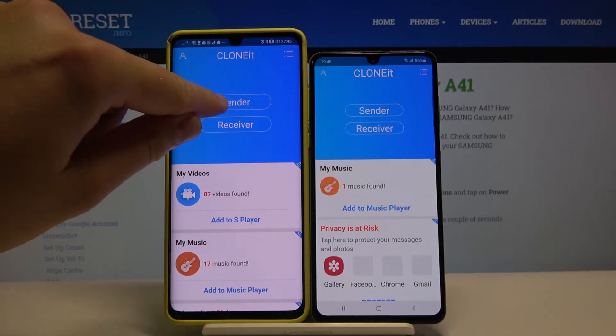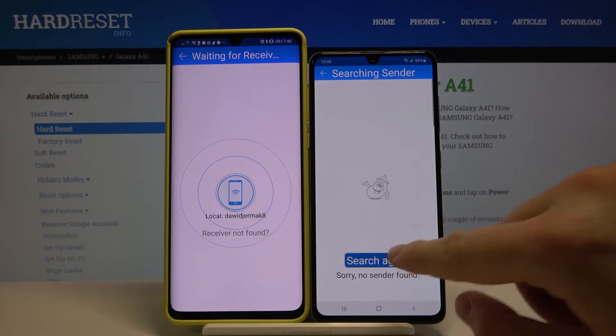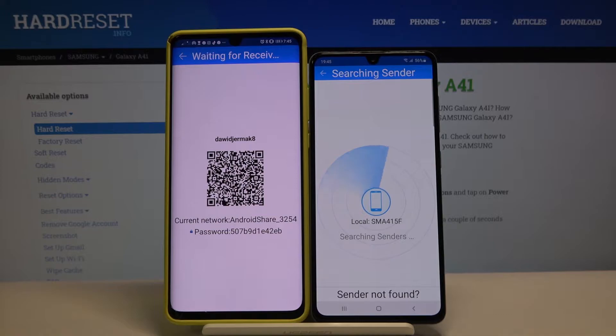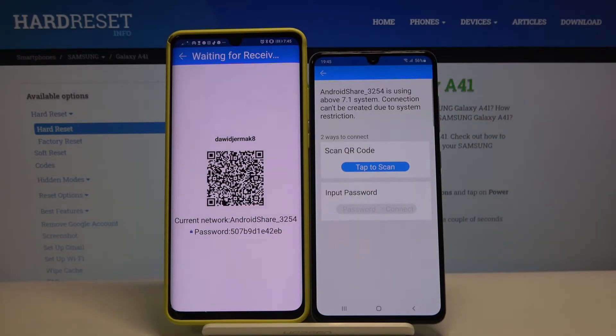Right now click Sender on the Huawei and Receiver on Samsung. Click Search again, then click on the Android share icon. As you can see, we have two ways to connect.